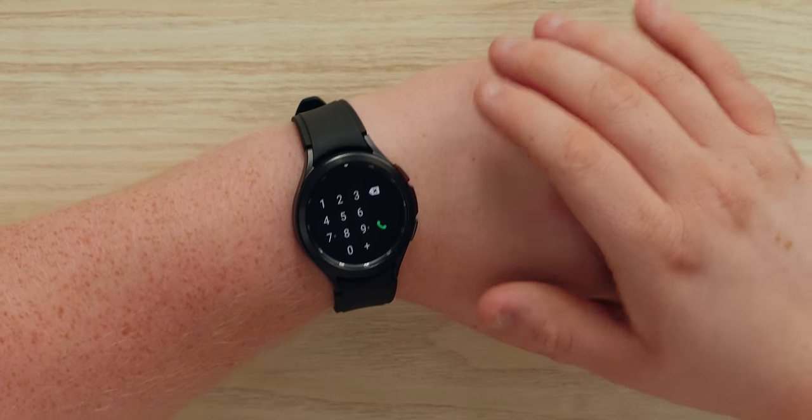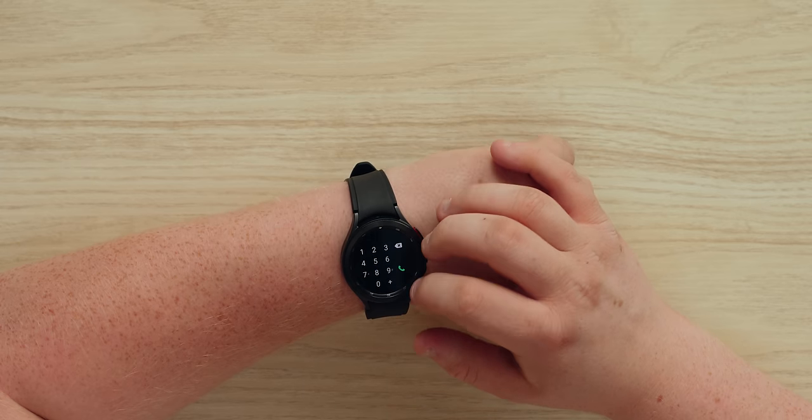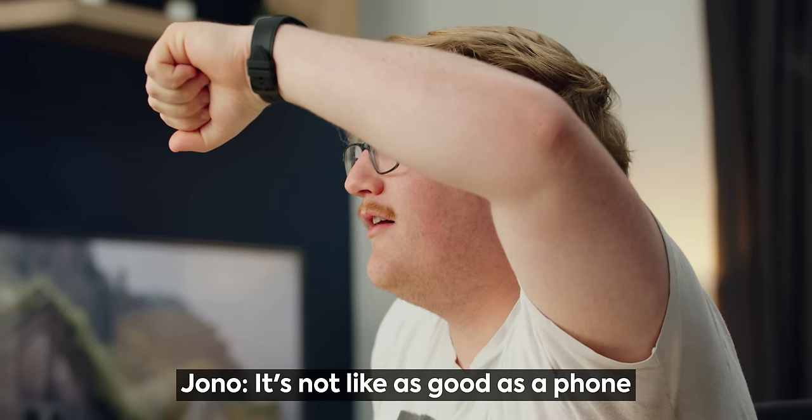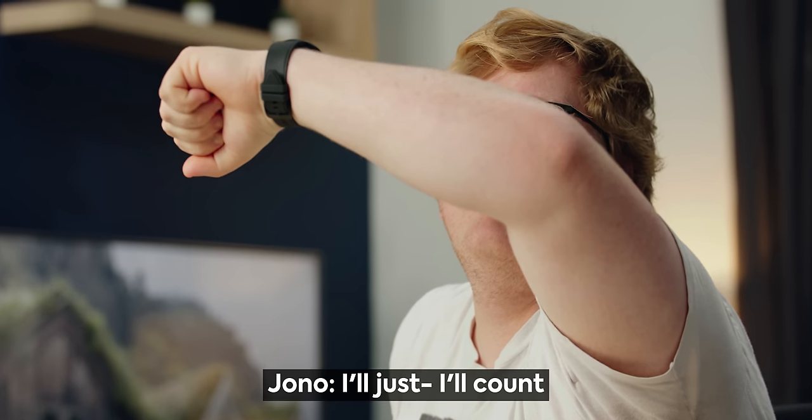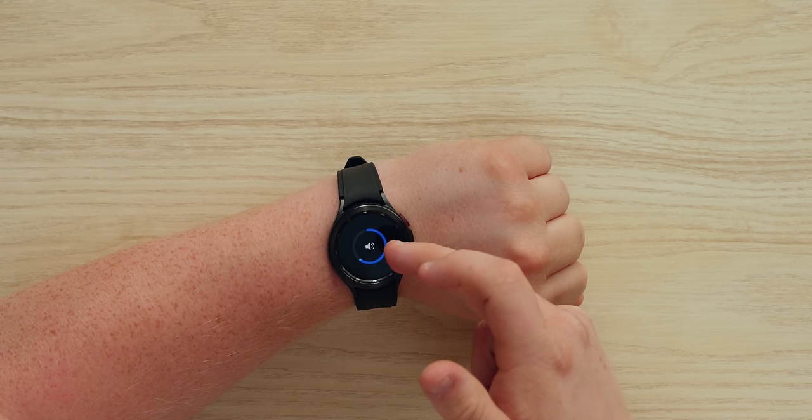I dialed a call from the watch. The speaker is a little quiet initially, but after turning up the volume it sounds not bad. Switching from the watch to the phone mid-call was really seamless, and switching back worked too. Unfortunately I hung up without saying bye — I'm just a bad guy.